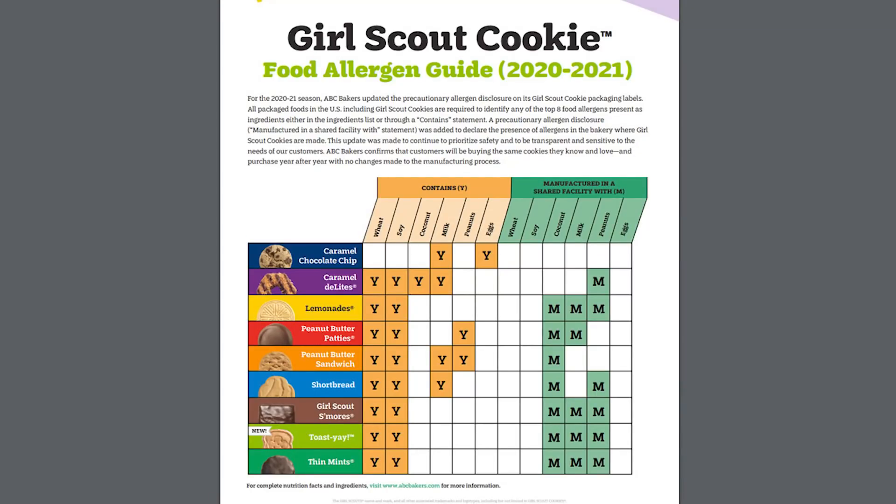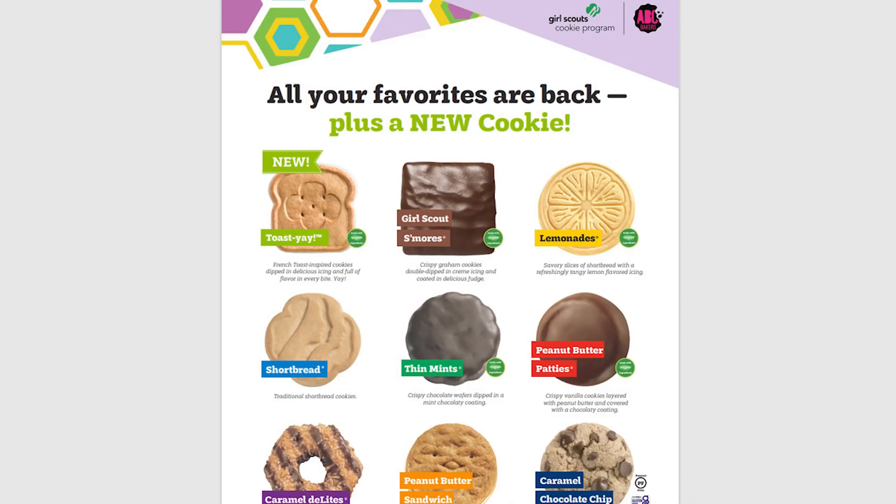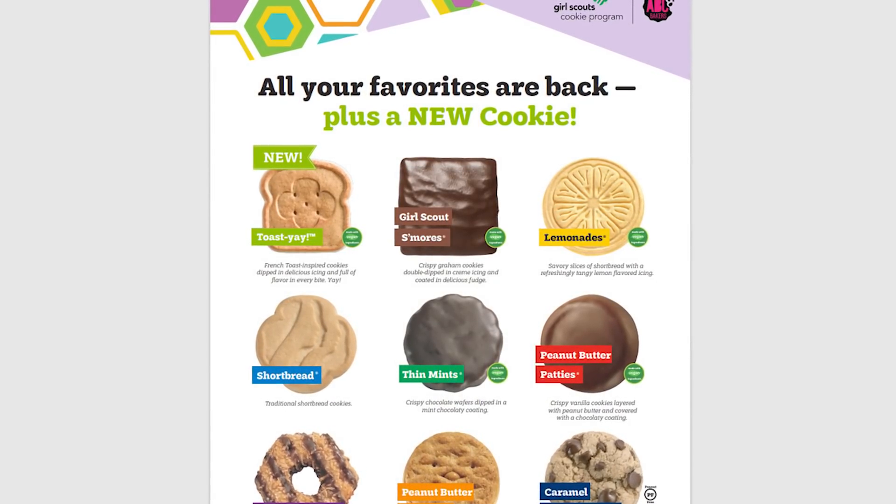I'm going to leave a link below where you can find a very user-friendly resource — they have spreadsheets showing all the allergens. So maybe you're vegan but also allergic to soy; they'll show you all of that. They'll also show your favorite cookies are back plus the new French toast one, and on each cookie there's a little vegan sign so you know right off the bat which ones are vegan.